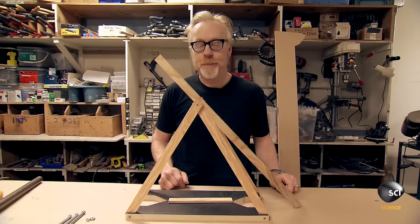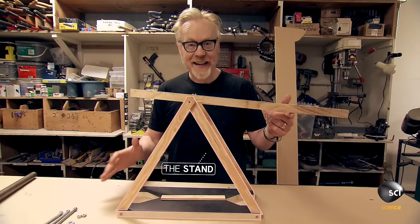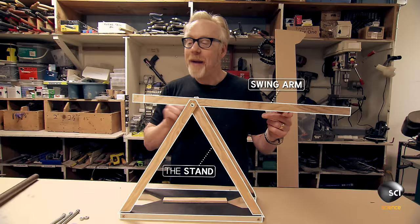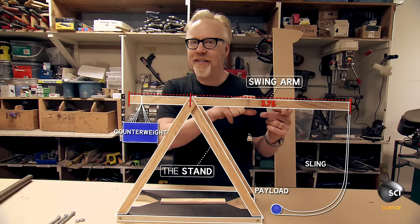I think we have enough built now to talk about the component pieces of a trebuchet and how they work. The main parts are the stand, the swing arm, and the fulcrum the swing arm pivots on. The swing arm has a weight at one end and a sling at the other. There's a relationship between the long part of the swing arm and the short part — that's 3.75 to 1.